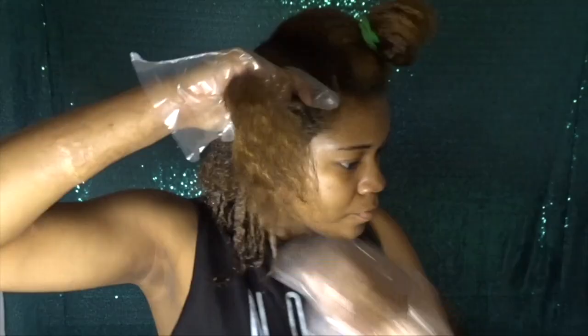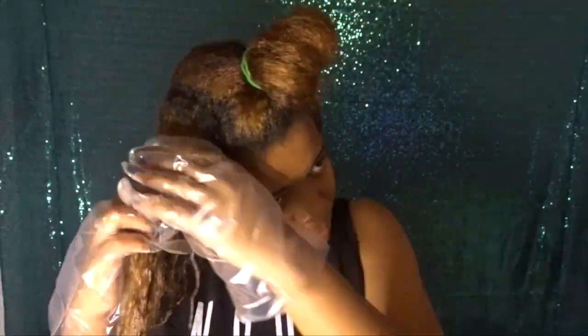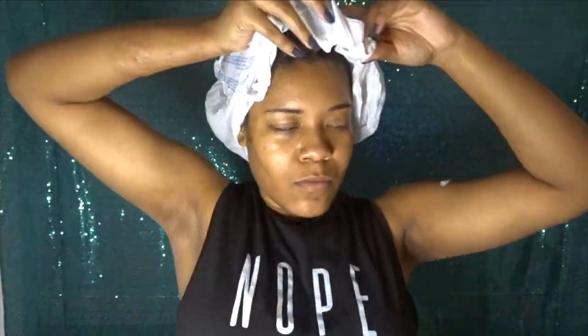But my roots came out the color that I wanted, but the rest of my hair didn't. Which is fine because I know that my hair is a very lighter shade, so I'm going to have to tone it down. But for right now I'm going to stick with what I have until I officially know what I want to do with my hair next.